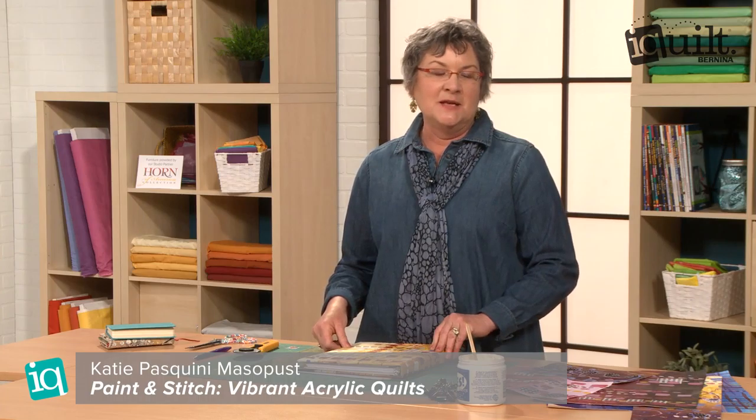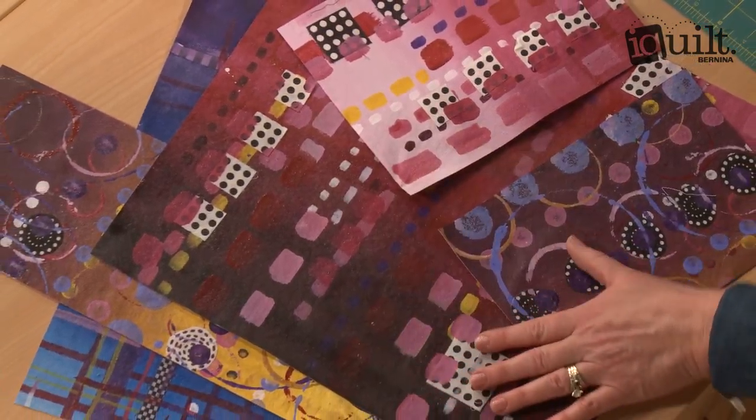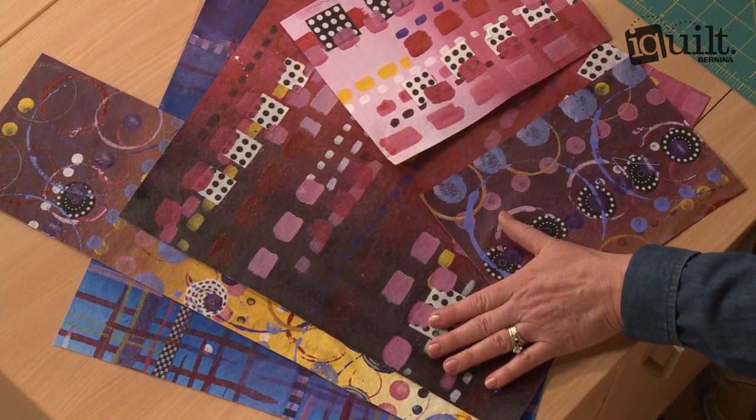Hi, I'm Katie Pasquini-Masapus, and I'm an instructor for iQuilt. In my class, we paint canvas with acrylic paint, make beautiful imagery of marks, adding fabric, and have a lot of fun with that.